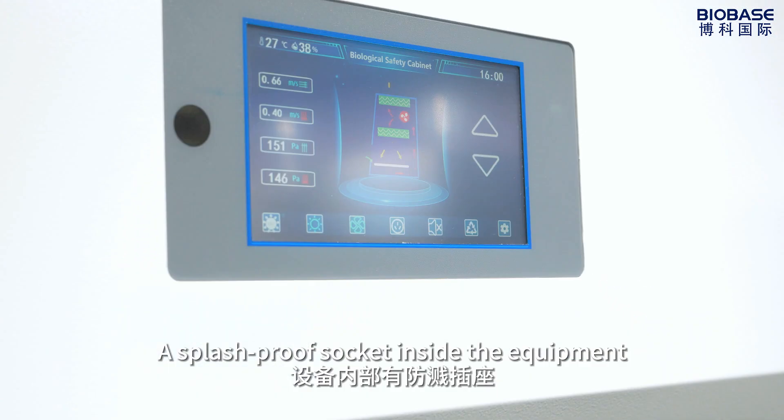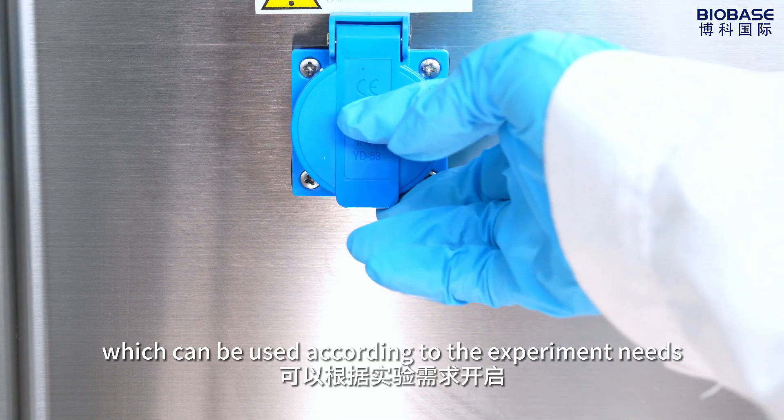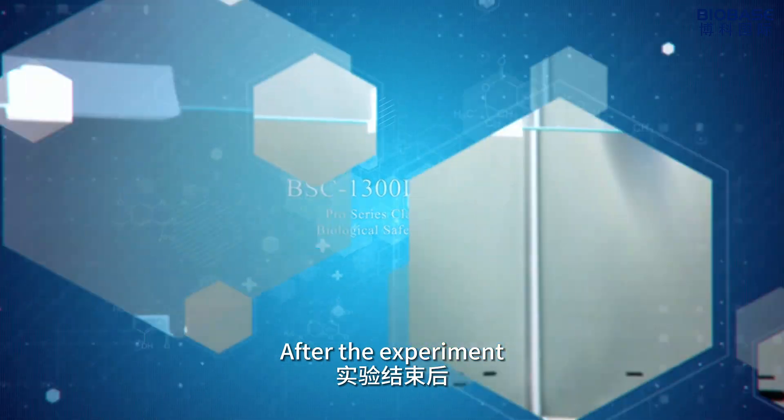There is a splash-proof socket inside the equipment, which can be used according to the experimental needs. After the experiment is complete, proceed with sterilization.